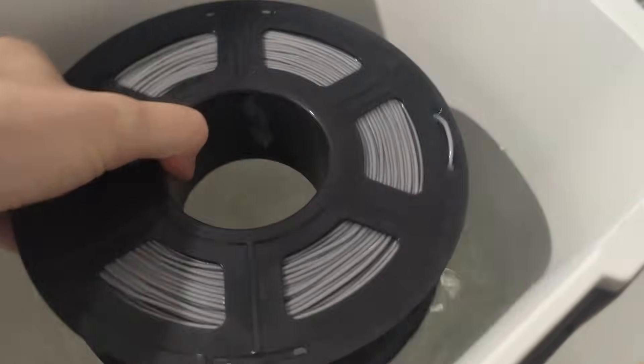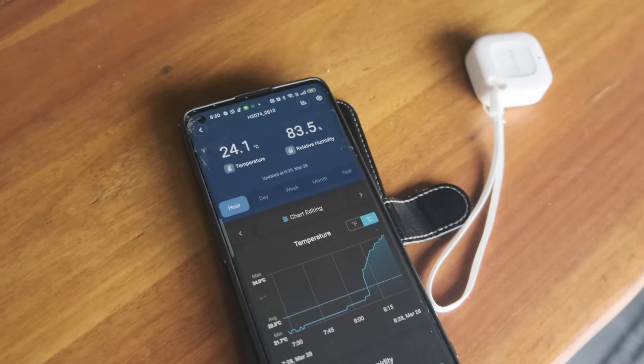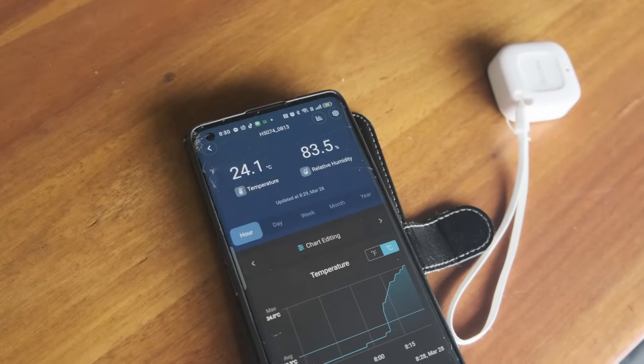Wet filament can lead to print defects, so it's important to know when it's absorbed moisture and how to dry it properly.